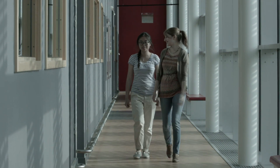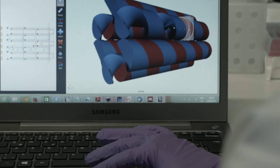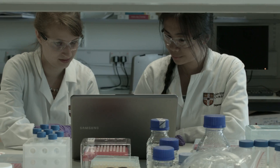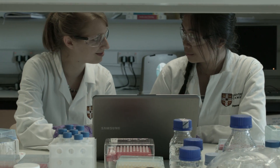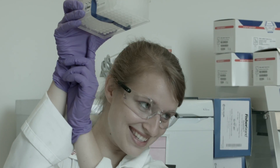DNA origami is so simple. You draw the shape you want on the computer. The computer calculates the sequences you need. You email the sequences off to a company. And then you get such a little white box. Each of the wells here contains one DNA sequence. Wow, that sounds like something from science fiction. But since 2006, it's been a reality.